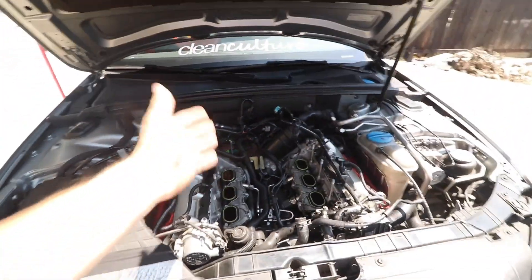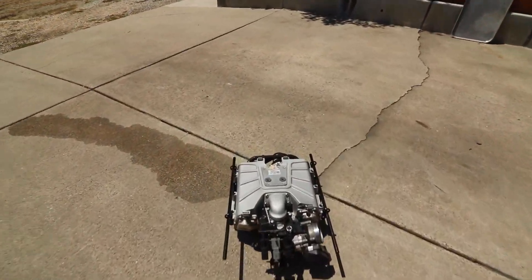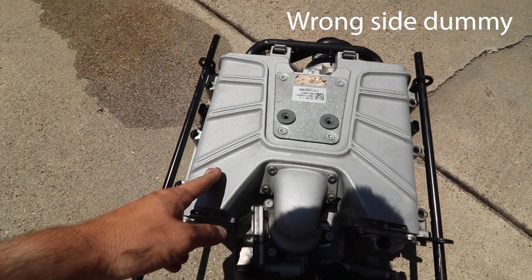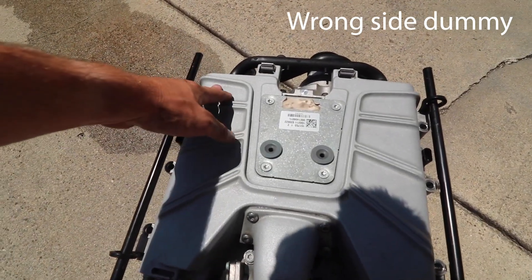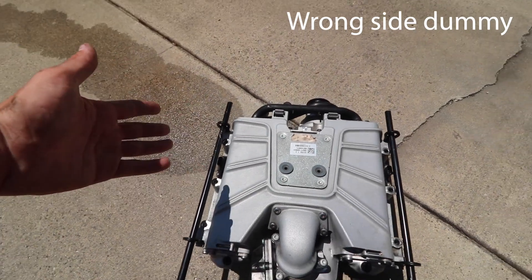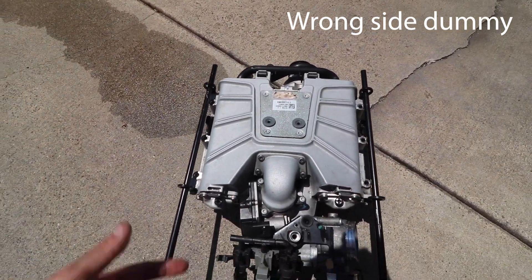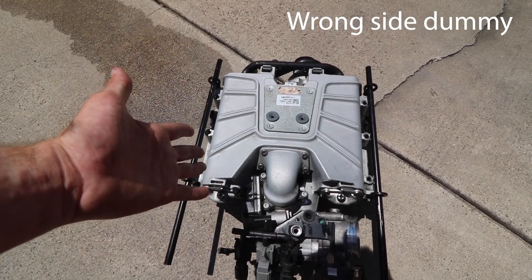What this indicates is that the intercooler on bank one is failing. The intercooler has a pressure crack or a heat crack, and it's leaking coolant straight into the intake port. Supercharger failure, part two.